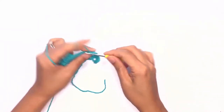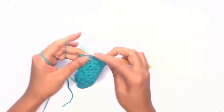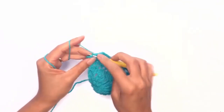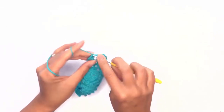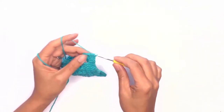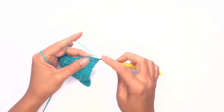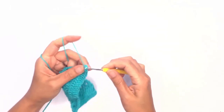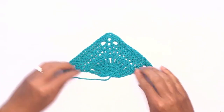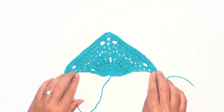On our last chain space, work up two double crochet stitches and my last double crochet stitch, then chain one to secure and bind off. Once you're done, it should look something like this with the corners a little bit curved up. Now go ahead and make two more pieces.